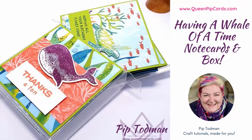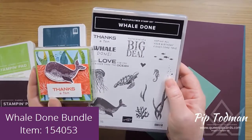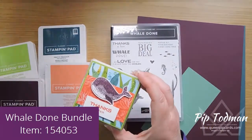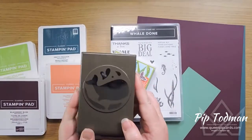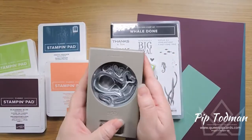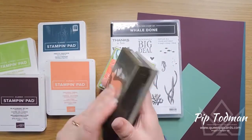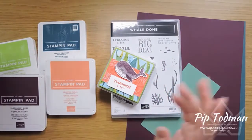Hi, hello, welcome — it's Pip here from QueenPipCards.com. Thank you for joining me today. We're looking at the stamp set 'Whale Done,' which comes with a coordinating punch — the Whale Builder Punch. You can see it better on the back; it's just dark when it's on the lights and gets really shiny, but you'll see it when we punch it out.